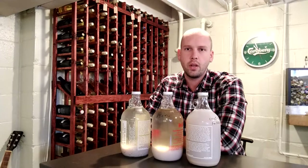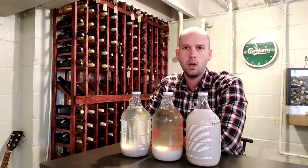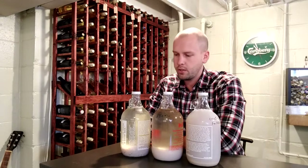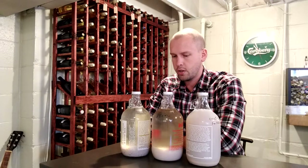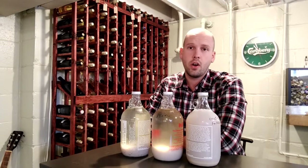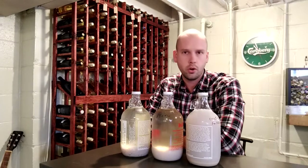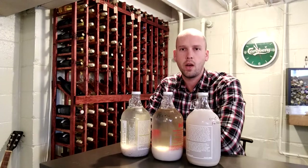Pectin is what makes a jam jammy, and it's naturally occurring in grapes and most other fruits. In a winemaking situation, pectin can cause a general haze to the wine if it's too high. It's not guaranteed that you're going to have a haze, but it's not guaranteed that you won't — so if you're making a white wine, you'll definitely want to add some pectic enzyme to hopefully end up with a nice crystal clear wine when you're done.